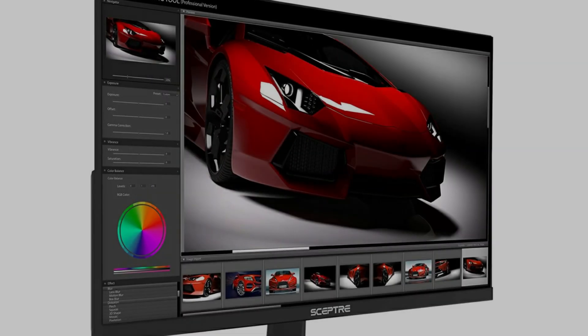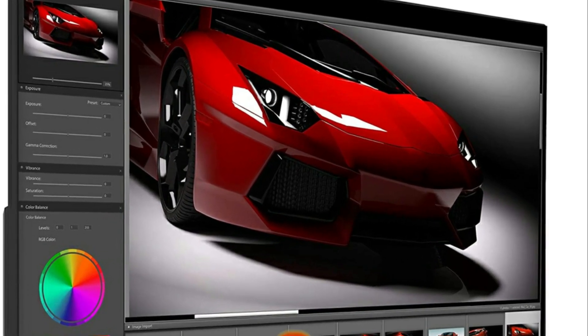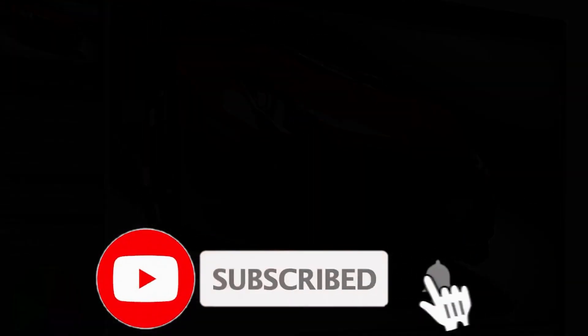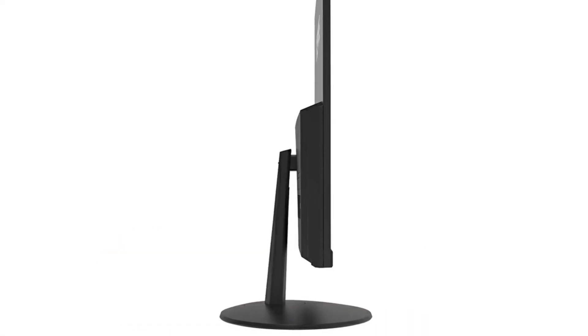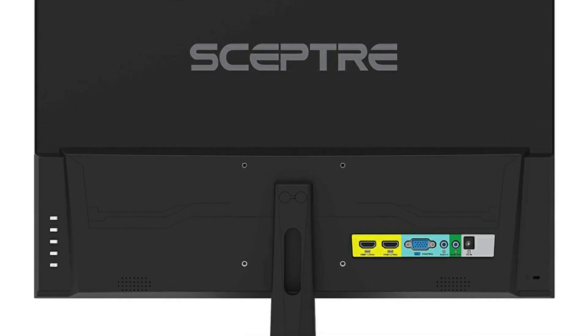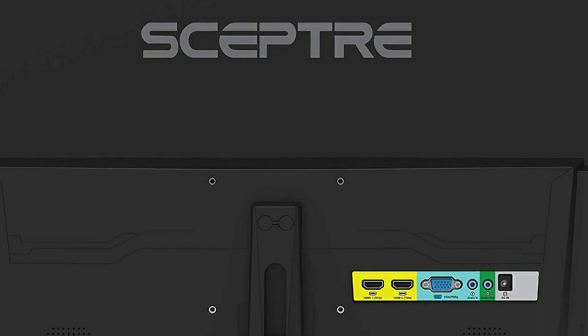The picture looks great and setup was incredibly easy — just plug it in and that's pretty much it. The default settings look good to me so I just left it that way. Changes are made easily via the buttons on the back of the monitor. Some people were griping about this, especially the fact that the power button is on the back, but I don't really find this inconvenient.